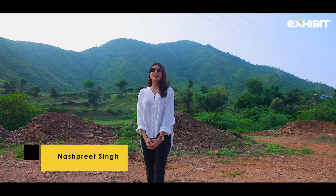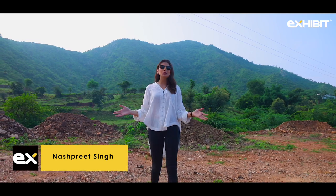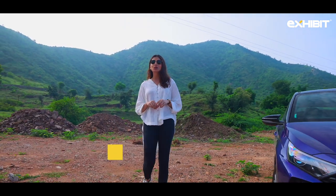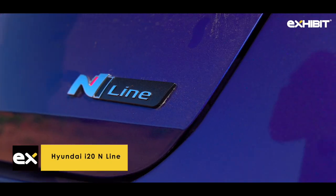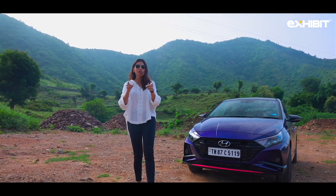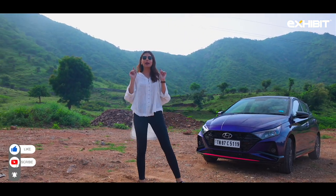What's up guys, welcome to Exhibit. I am in beautiful Udaipur where I'll be driving and reviewing the all-new Hyundai i20 N-Line. I will be reviewing a lot of cool cars so make sure you subscribe to the channel and comment below.